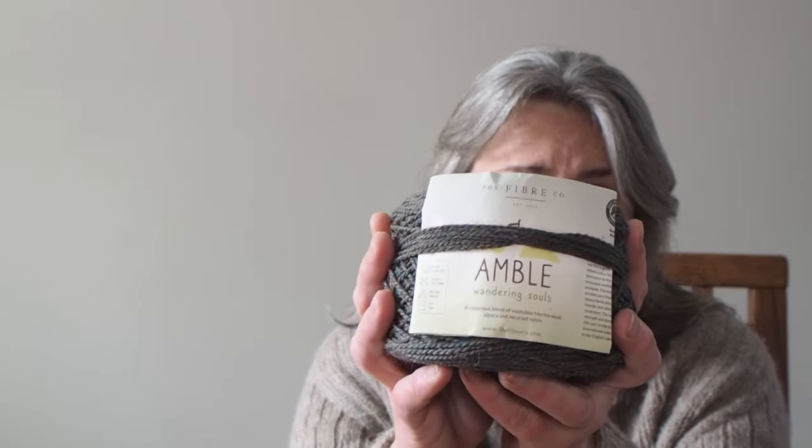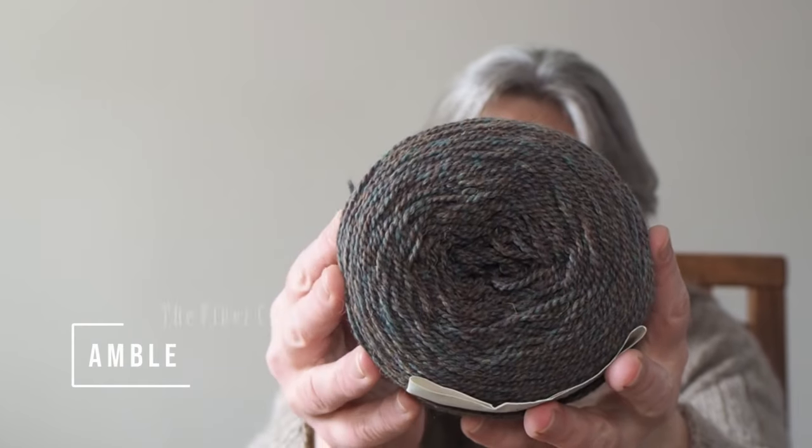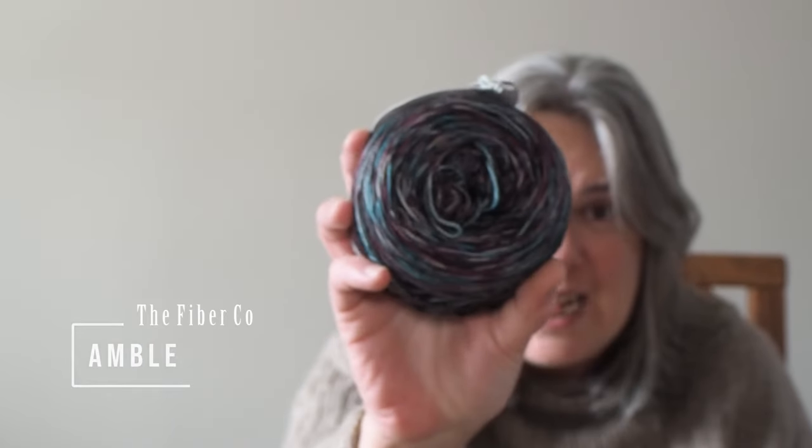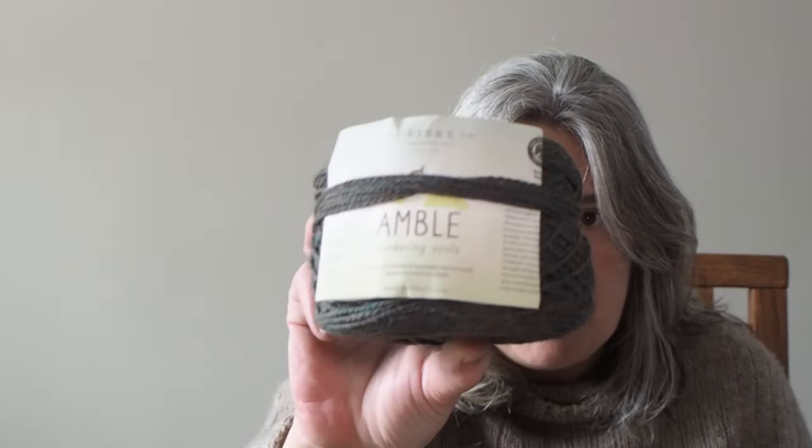This yarn, on the other hand, is an Easy Wash. It is also obviously very different. You can see it is probably very tightly spun, but not as tightly plied — you can see the plies, as opposed to the Symphony Terra where you absolutely cannot. Visually, it reminds me so much of Kelbourne Woolens Scout that it's a little weird. This is the colorway Fair Hill, and the Symphony is Strangers in the Night. This is the Fiber Company's Amble. It is 70% wool, 20% alpaca, 10% nylon.